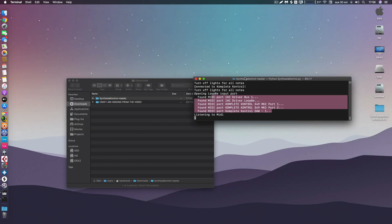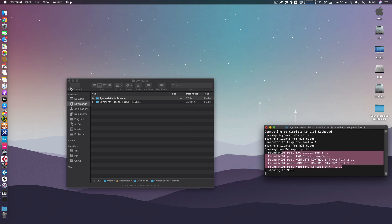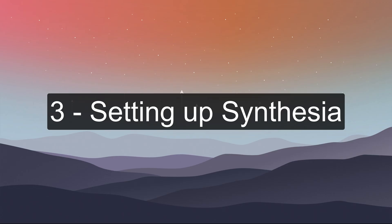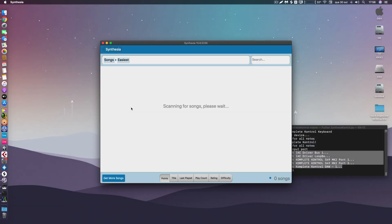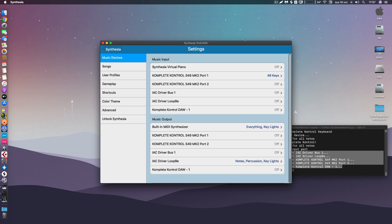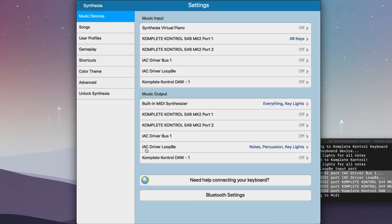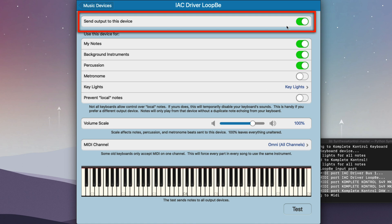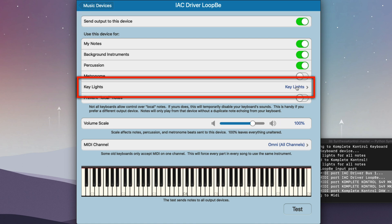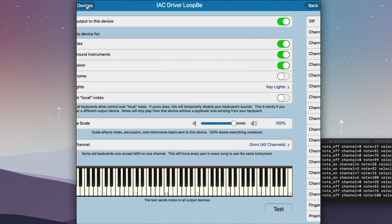This script runs like an application, so you have to leave it running — just put it to the side or minimize it. Now open Synthesia and go to Settings. For the lights to work, find where it says IAC Driver LoopBe — that's the driver we created. Make sure you enable 'Send output to this device', turn everything on, and under Key Lights, press that and select the Finger-based channel. That's going to make the lights work.